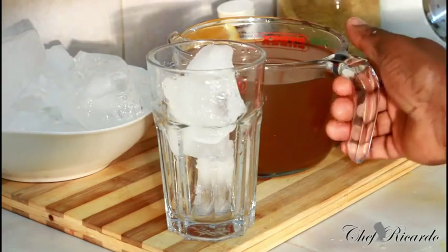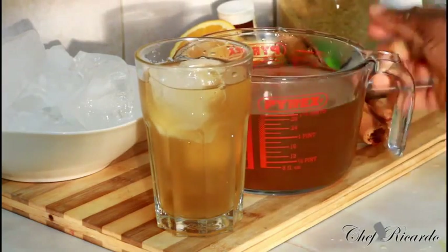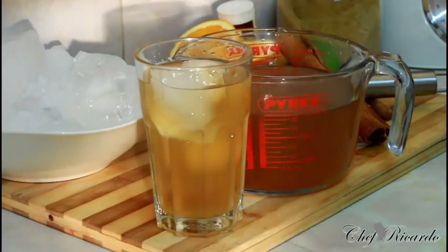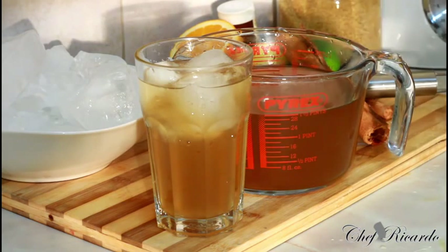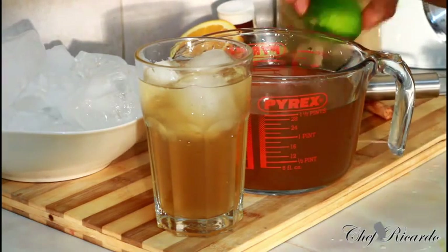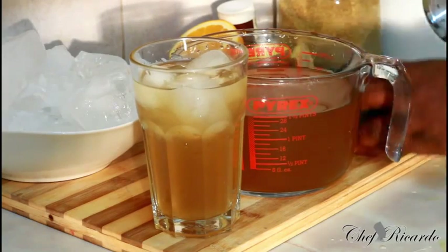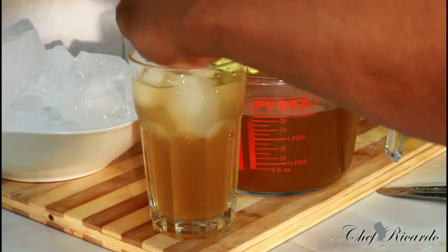Pour it straight inside like this — man, that is beautiful! That is excellent, really really fantastic, guys. I want you guys to enjoy the recipe. Please subscribe to the YouTube channel. That's looking so lovely, nice and yummy. I'm definitely going to have to drink some of this as soon as I'm done. That's looking so lovely and nice. Put a nice slice of lemon or lime on the glass — lemon or lime, whatever you want to use — and serve it just like this. Christmas ginger beer!